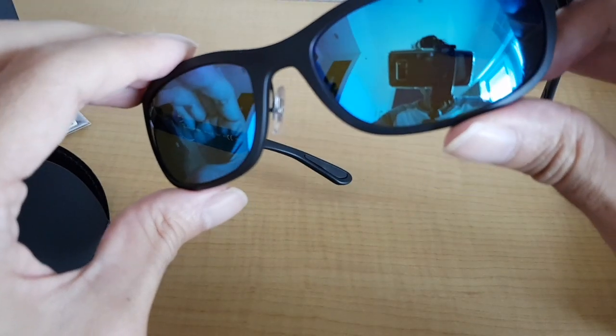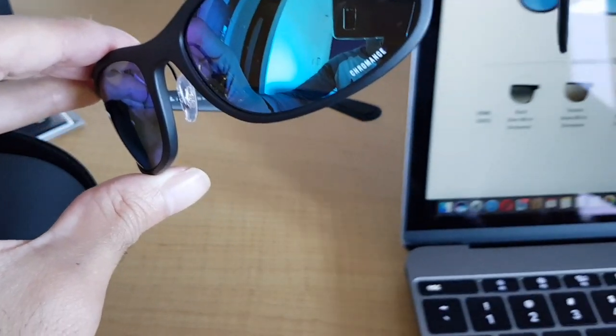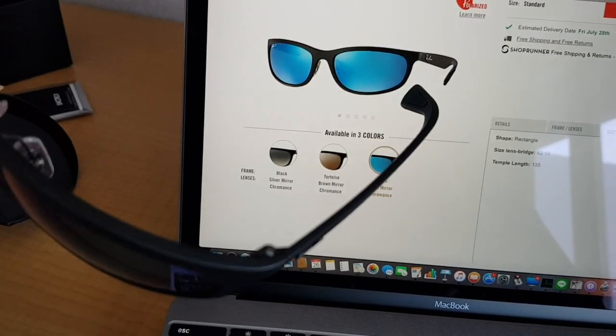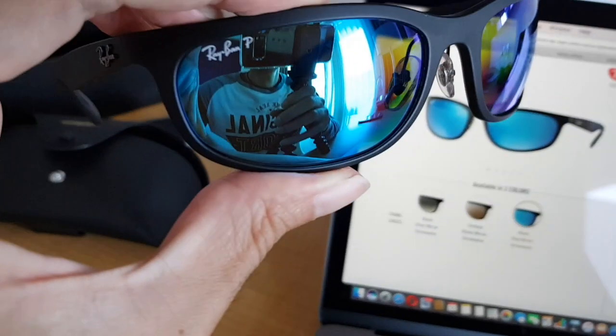They are a bit rounded, they adapt to the form of your head. The only thing is I think they have a bit too much writing on the mirror — on the website there's no writing on the mirror but on the one I have there's 'Chromance' writing and another writing 'Ray-Ban P.' This is how it looks when you wear them — the glasses are reflective with the blue color. But they're very comfortable to wear and very, very light — you almost don't feel them on.